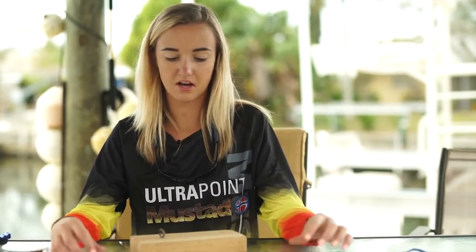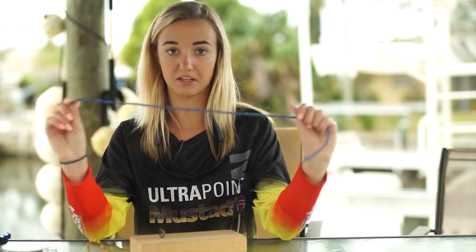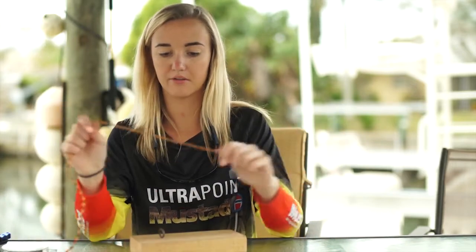Today I'm going to show you how to do the double uni. This is the knot I use for leader to line. We're going to pretend that the blue is the leader and the red is the line.